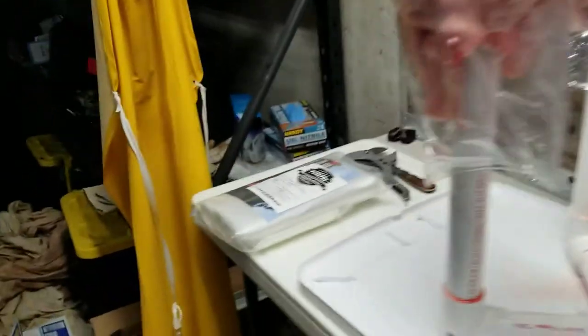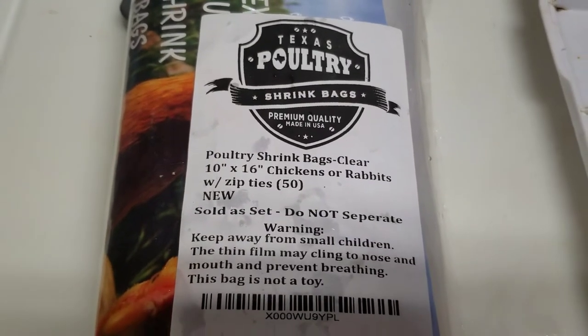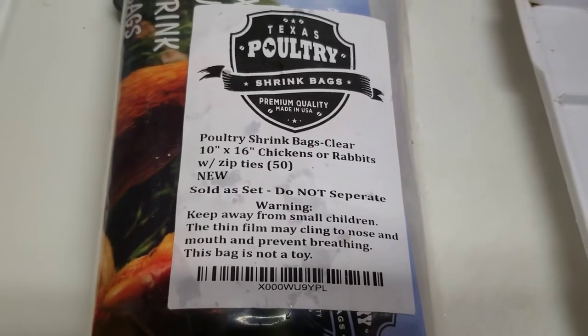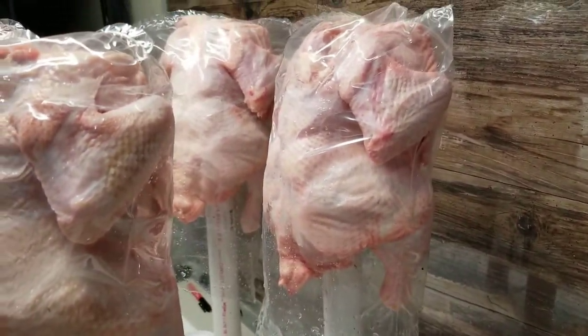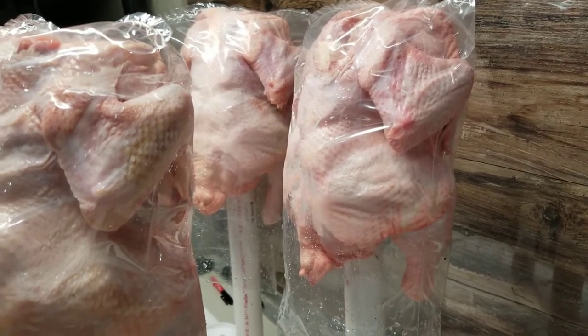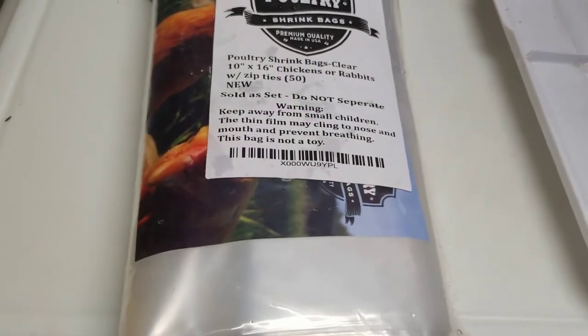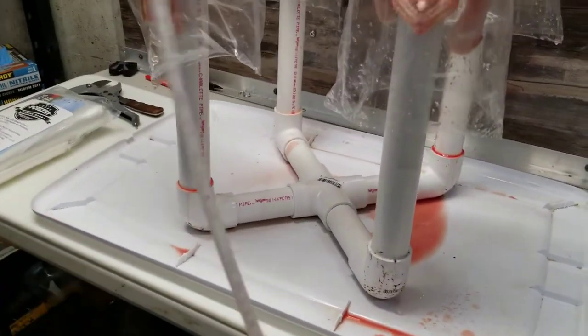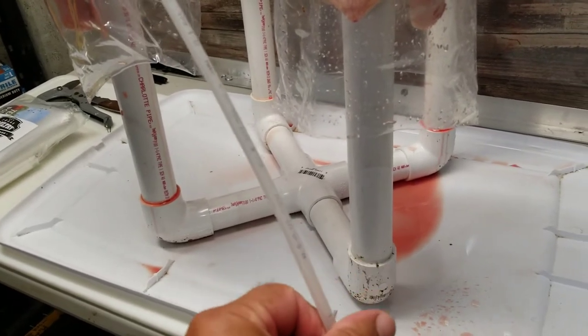These bags are from Texas Poultry — you get 50 bags, but I'm probably going to buy about 500 now because I also use them for my rabbits. I can put two of my three-pound rabbits in each bag. Some of these chickens — the big ones in the back — are probably about seven and a half pounds after gutting. They barely fit in these bags but they do fit. Two rabbits is about six and a half pounds, so it works for both.